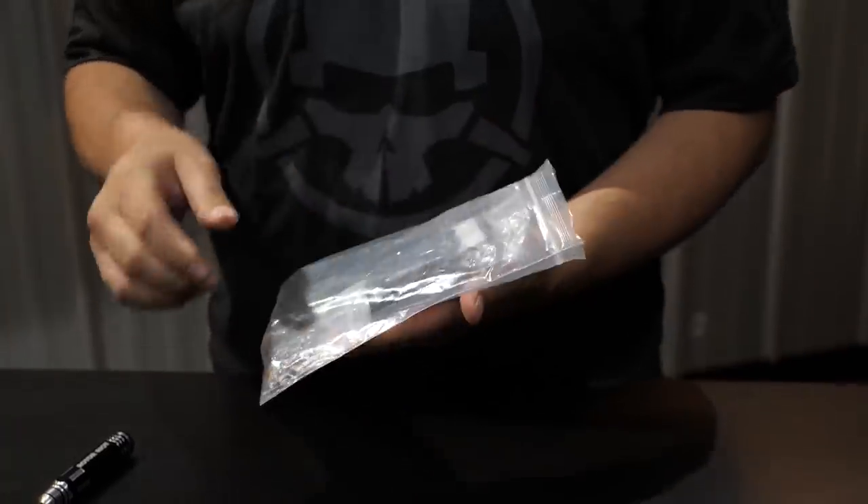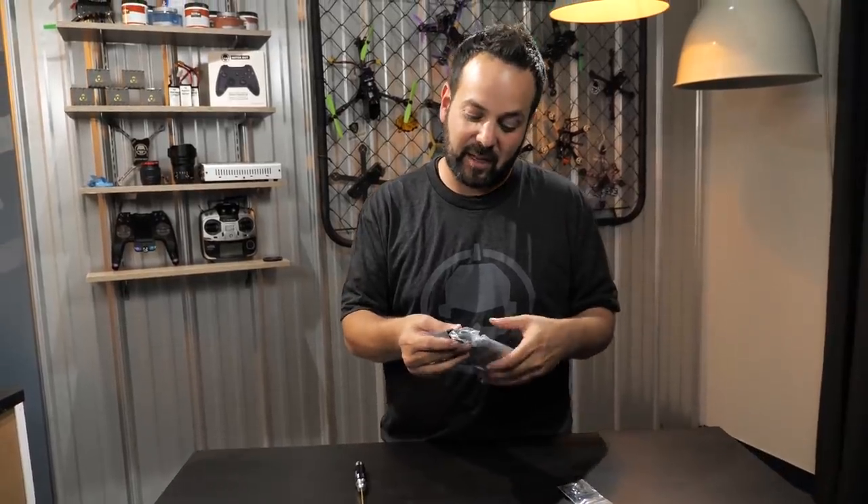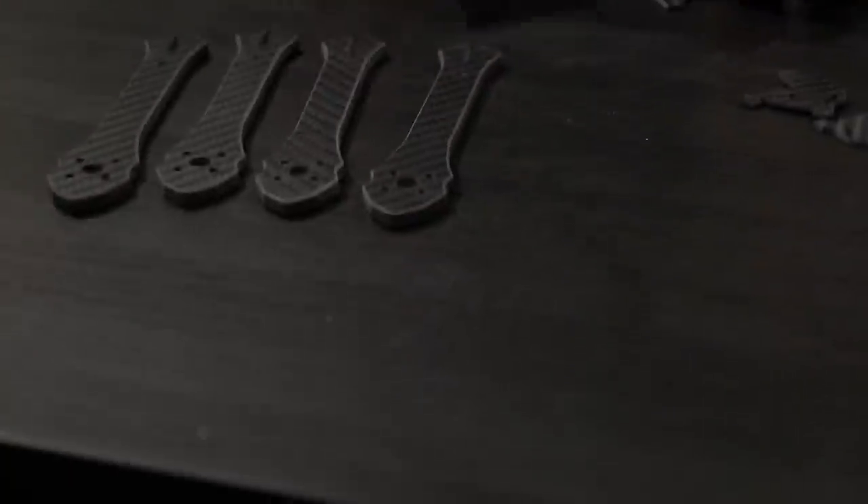So that's how you assemble the Rotor Riot Flow regular edition. Now Vortex is going to walk us through the slammed edition - it's a little bit more complicated but not too bad. This one's more up my alley - I've been flying low profile slammed frames for the last couple years. All the carbon parts between the two frames are the same, it's only the hardware that makes it slammed or not. You've got four arms and two plates that look very similar - the difference is one has press nuts and one does not.